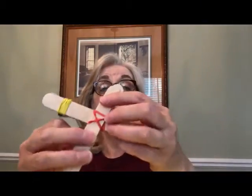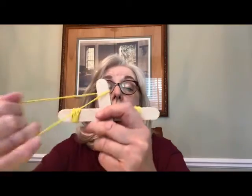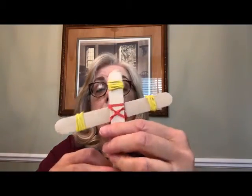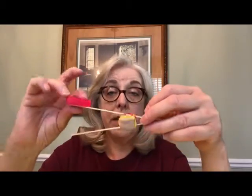Now I have one craft stick left. I'm going to put it on the bottom and use a rubber band to connect it to the top stick. I'm just going to wrap this around a bunch of times, get it as tight as I can, and scrunch those rubber bands together. So I've got a stick attached to the top of the stack and another stick attached on the bottom just to that top stick.